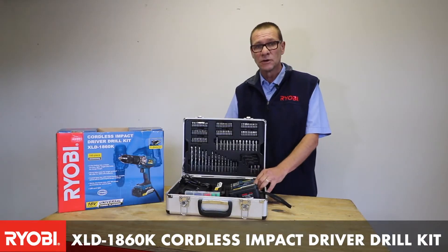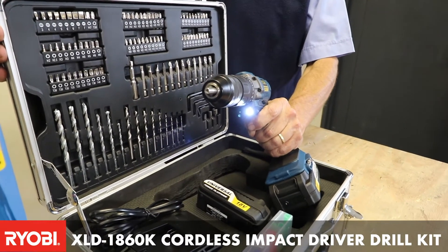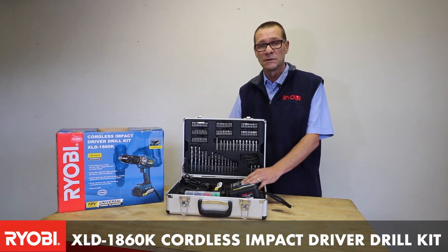It also has clutch settings on the unit, which makes it easier for putting in screws all at the same depth. As well as that, it has an indicator light for when you're in dark areas, which will light up the area that you need to drill or to put screws in.